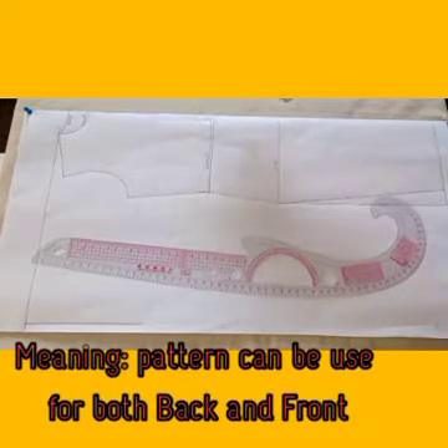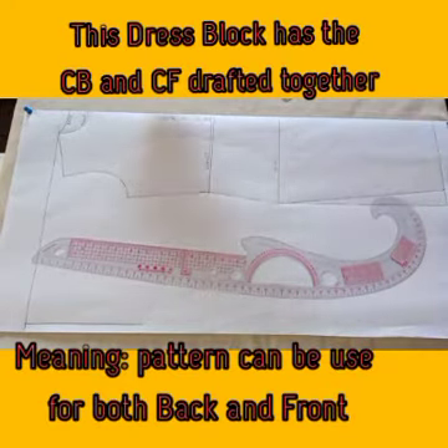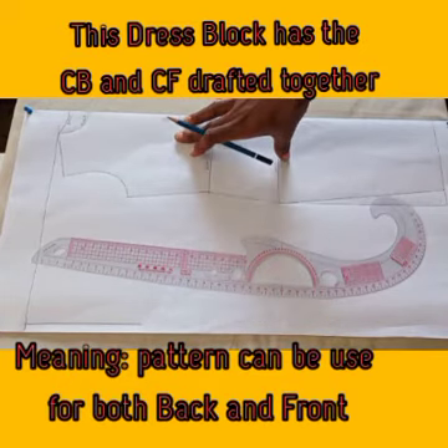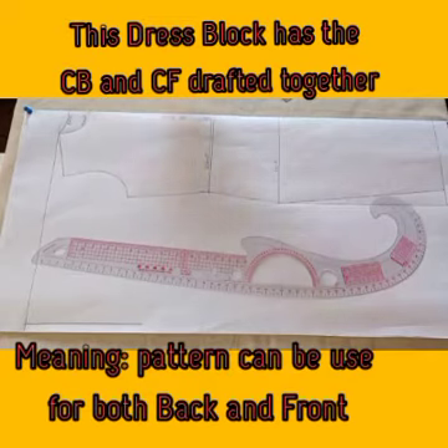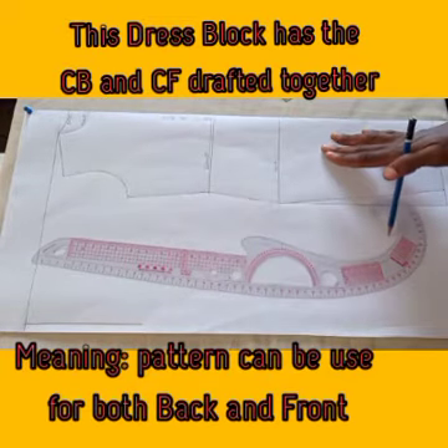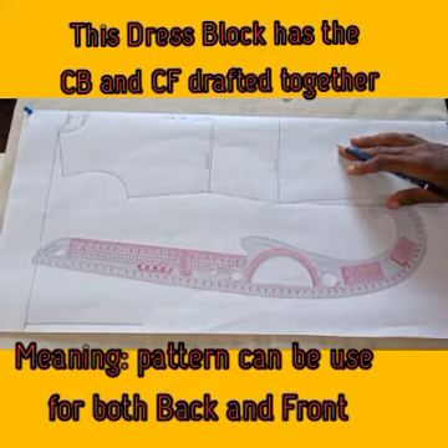I am using my dress block. I have both the back and front together. This is the neckline for the back and this is the neckline for the front. I have center front and center back together because I'm going to use it for both the center back and the center front of the dress.